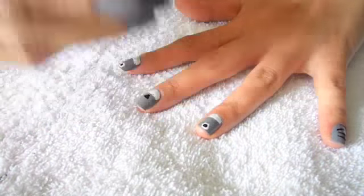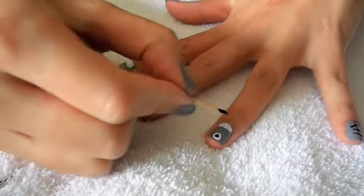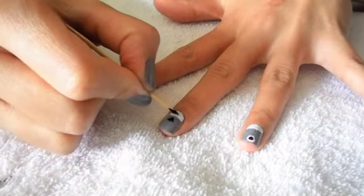Going in with some black nail polish and a fine toothpick, I'm going to draw some vertical and horizontal lines. This will finish off the mouth.